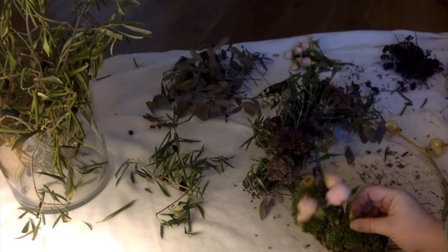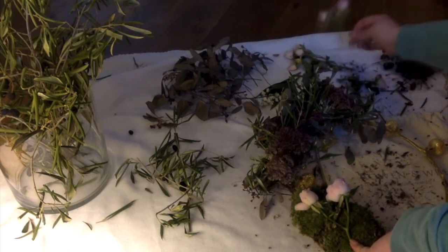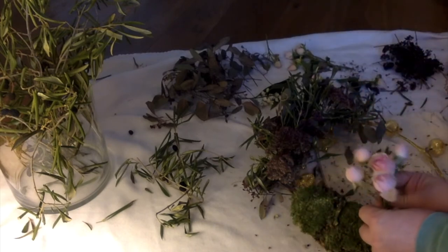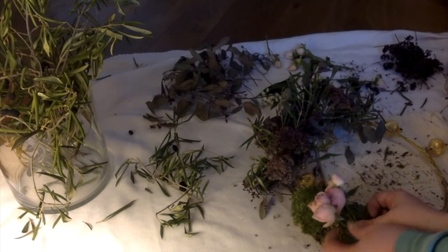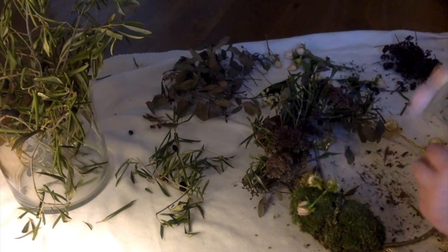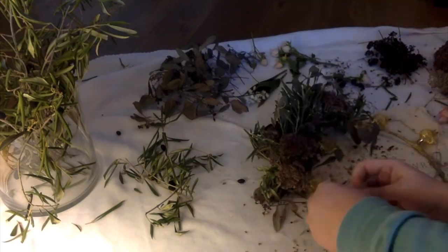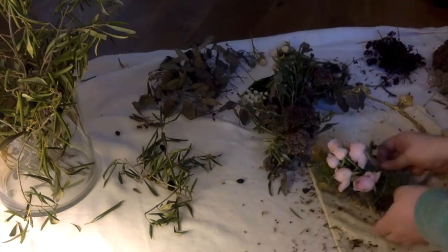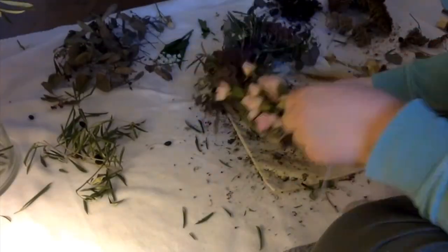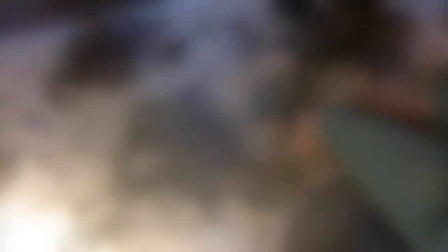Now to embellish the moss, I'm using the roses. Here I decided to make the yarn a bit of a feature, so I'm going to lay the roses on top of the moss and then use generous helpings of the grey yarn to bind them to the moss and make everything a little bit more stable. Now I'm turning the wreath over to hide the knot in the yarn on the back.